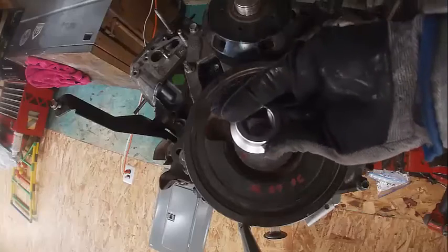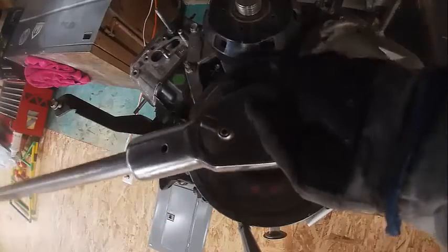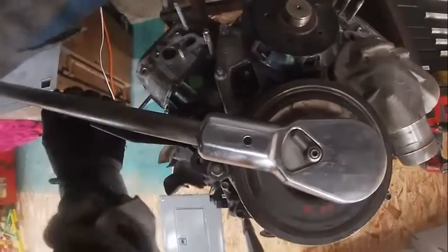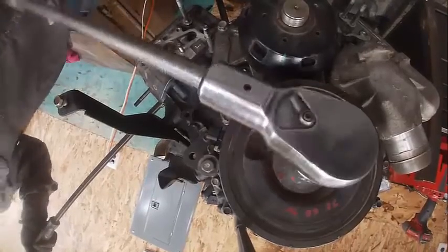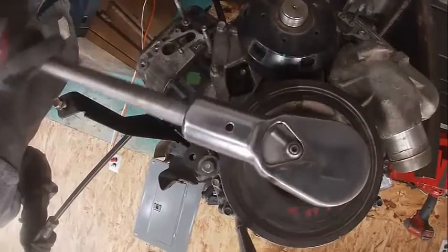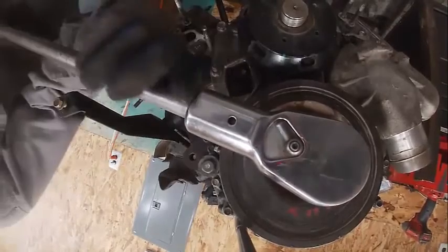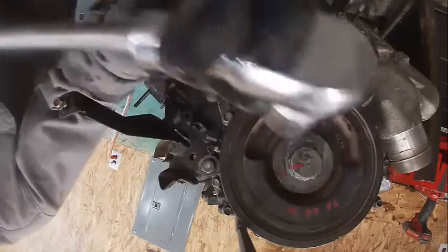So we're going to go ahead and turn this mark to that mark. What I did is I went ahead and put a mark on the socket where the point is. I'm basically going to turn that until it meets the other mark. I'm going to put a flywheel on this thing to kind of help. You can see the mark on my socket — I made it match that. That's 105 degrees.